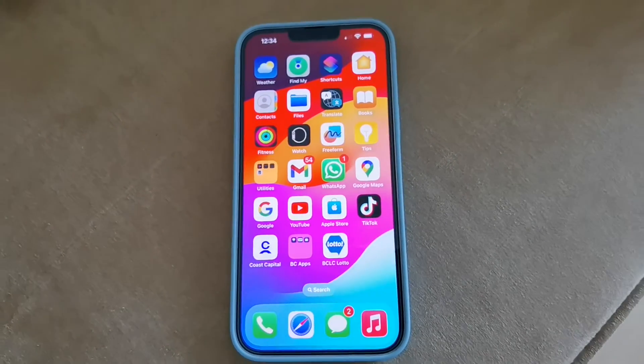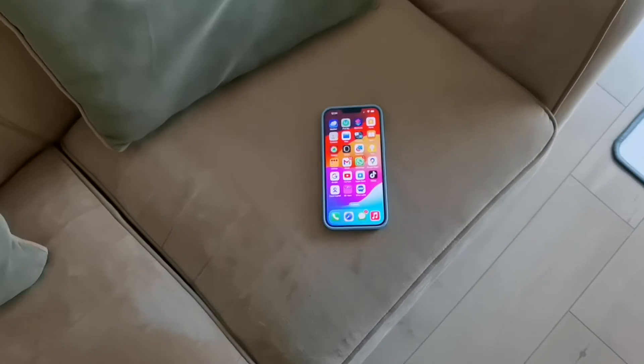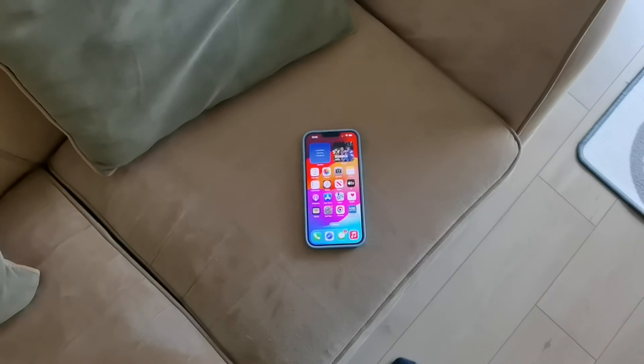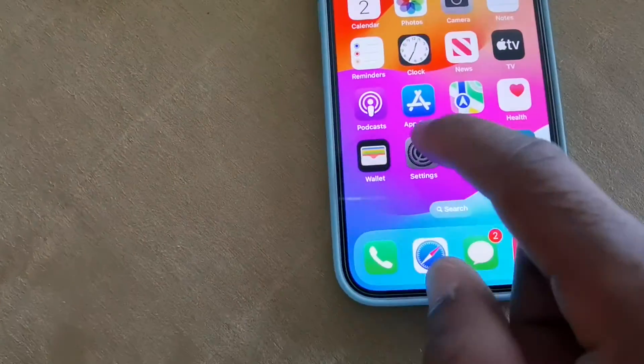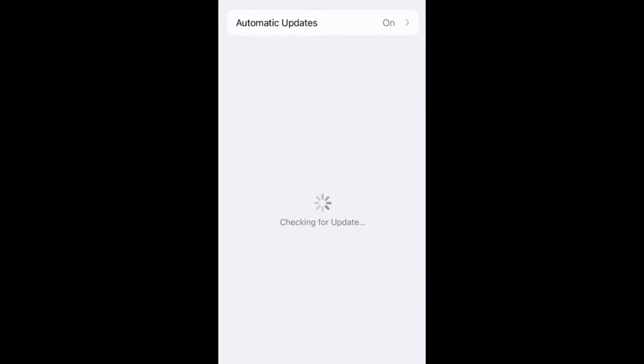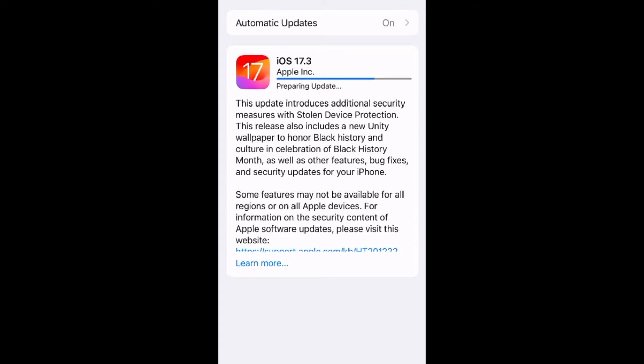Hey folks, it's Andy Burrard, HandyAndy from HandyAndyMedia.com. In this video, I'm going to show you how to enable Apple's new stolen device protection. This is a new security feature that protects your accounts and your personal information in case your iPhone ever gets stolen.